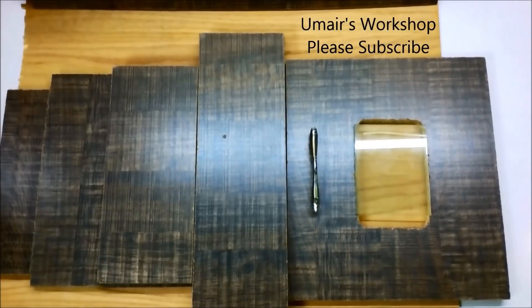Hi guys, my name is Umair and welcome to Umair's workshop. Today I'm going to make a 30-egg incubator manual incubator.